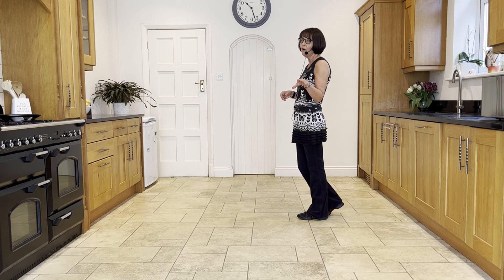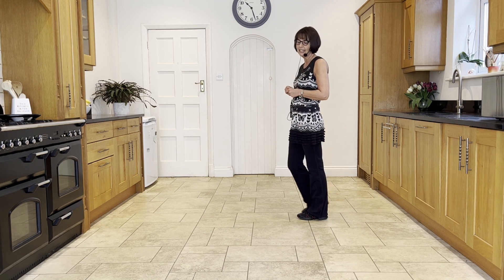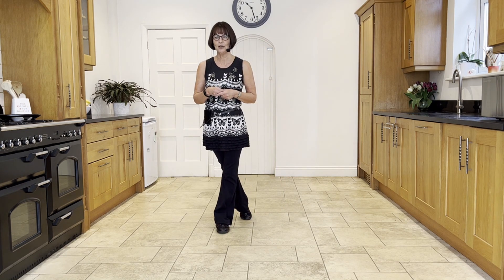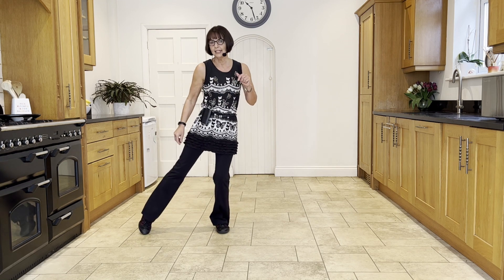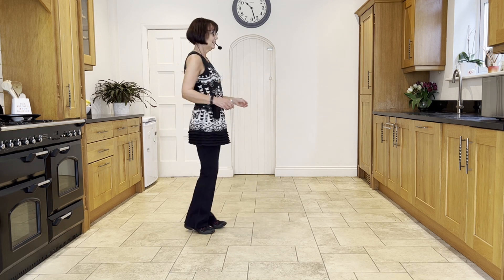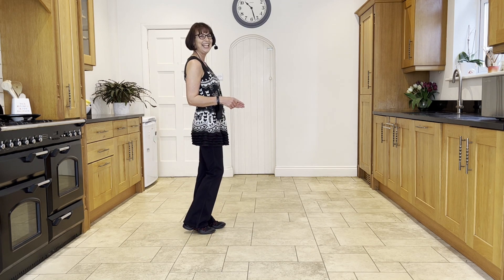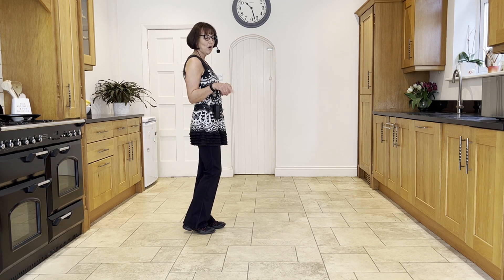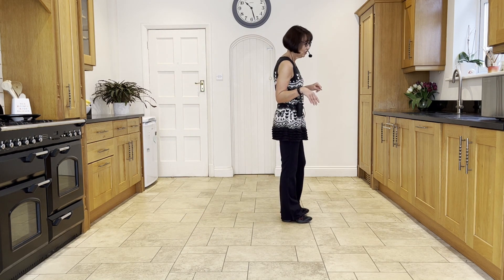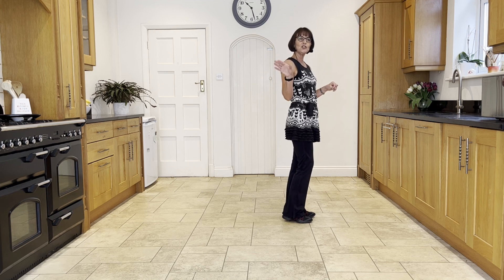On wall one you'll be doing that facing six o'clock. So face six o'clock, cross left over right, point the right out and bring it in, point in, point the left and as you bring it in make a quarter turn to the left, spin. So straight from the weave, go from the fast-turning jazz into the weave, then straight into your point in, point spin.